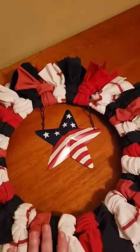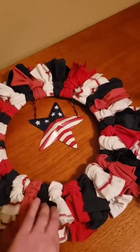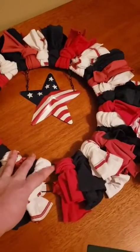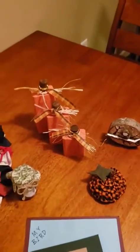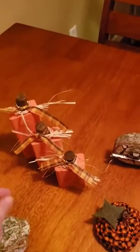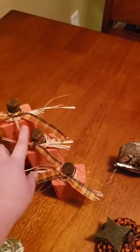We also did material wreaths — I asked people to bring three yards of whatever material they wanted, and I used old shirts and a bed dust ruffle I cut up. The library supplied wire wreath forms from the dollar store. For the pumpkins, I was able to offer that one for free because the wood was donated, and I brought in raffia from home along with ribbon from the library. People had options for what kind of ribbon to use, and we also incorporated wine corks.